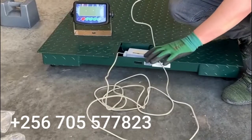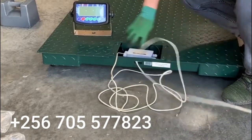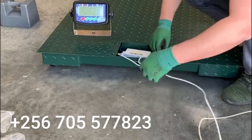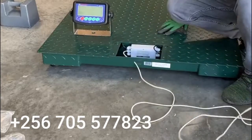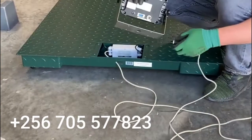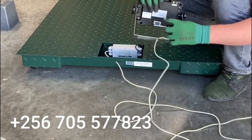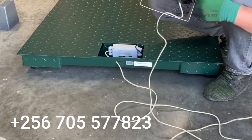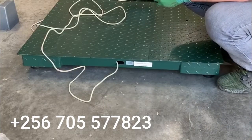Now that we've got the cable out, we need to feed it through here so we can close up the scale. With the cable fed through, we'll attach it to the back, feed it through this fitting, and connect it here. Then we'll use the rubber grommet to seal over the top to keep out any moisture, and finish by putting the cover back on.